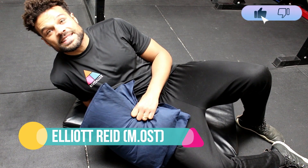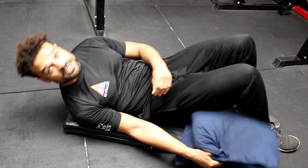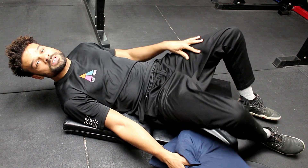Hello, this is Elliot from the Revitalise Clinic in Grey's End. I'm an osteopath and also the founder of the Revitalise Clinic. Today we're going to be speaking about how we can rehabilitate and also lengthen the adductor muscles in the hips.